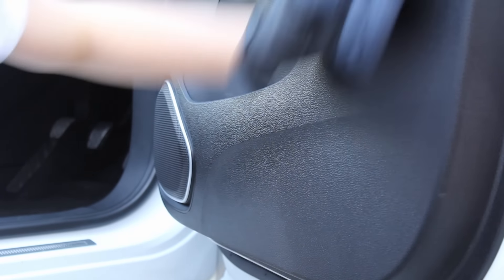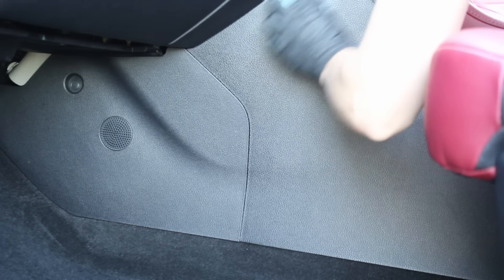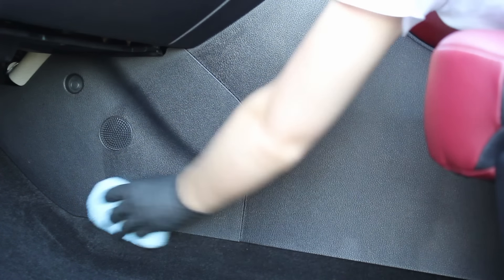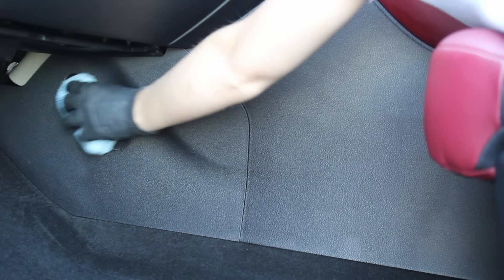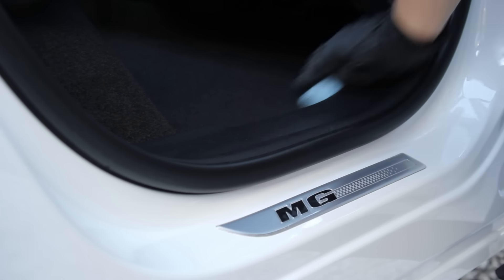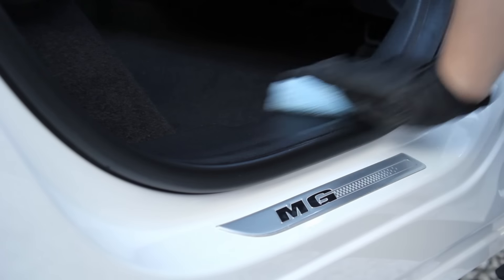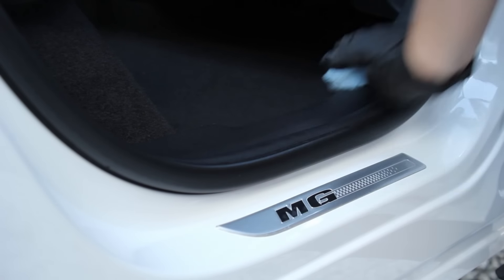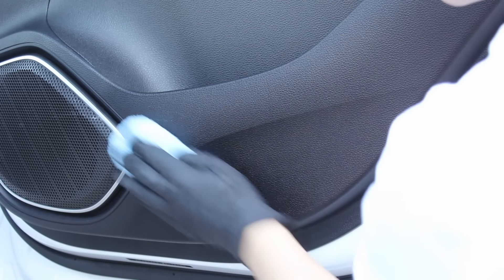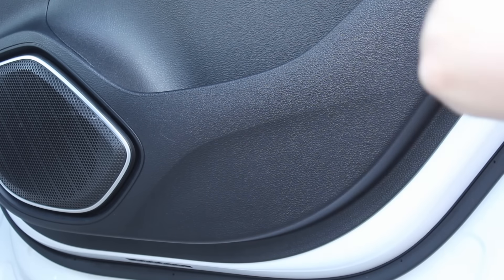On the plastics I went for something more heavy duty — the Diamond Protec interior coating. I first used the prep spray to get the product to properly bond to the surface, and the product itself is super easy to apply. It offers a slight darkening effect without making plastics look greasy or shiny, and provides UV and stain resistance, designed to last 12 months. It is quite expensive, but a little goes a long way so you can treat many cars from one bottle.